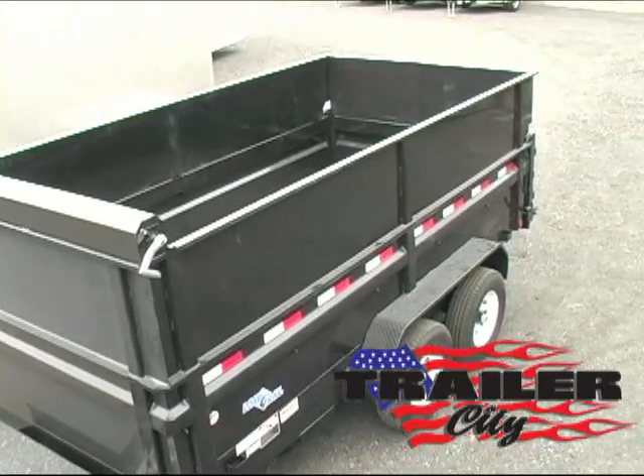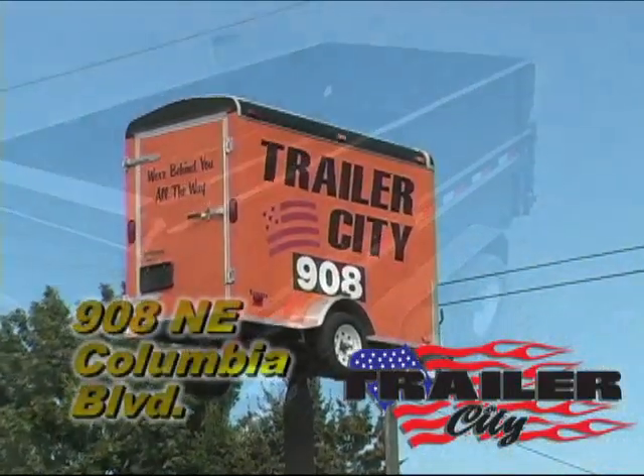Come and see us at Trailer City in Portland, Oregon, where we're behind you all the way.